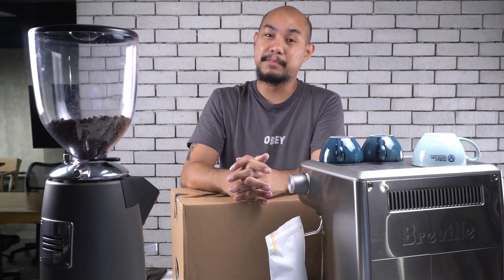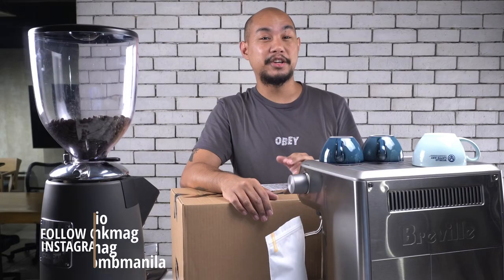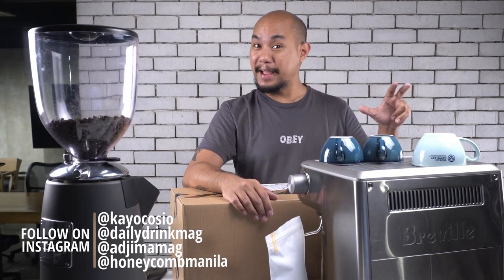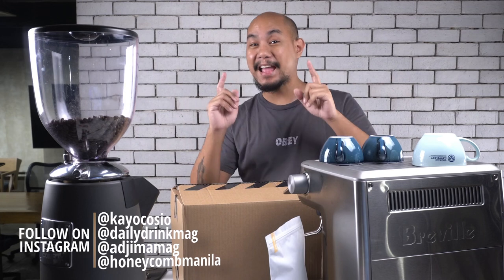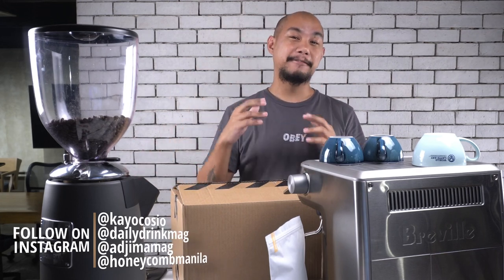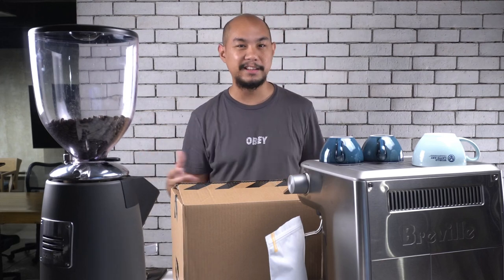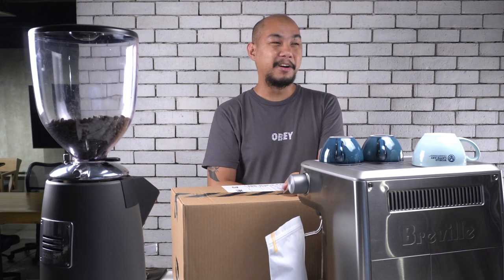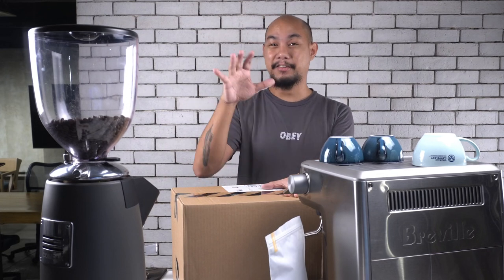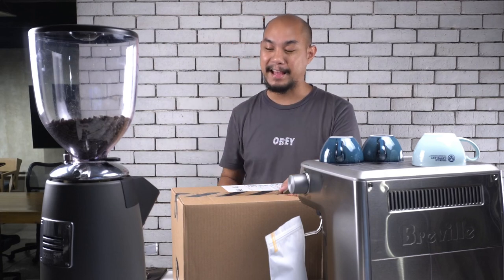We try to get you something at least every week, whether that be about sneakers or about beverages and drinks. Follow along on Instagram as well. I'm at Keo Kosha on Instagram. Follow at Daily Drink Mag on Instagram for the coffee. Follow at Hajima Mag for the sneakers and streetwear, street culture content. And follow along Honeycomb Manila, which is our studio here where we record these YouTube shows. We are co-working and there are all sorts of interesting things going on here.